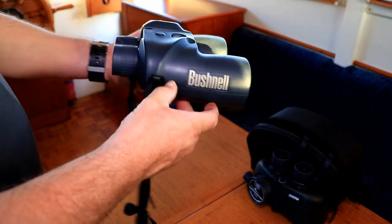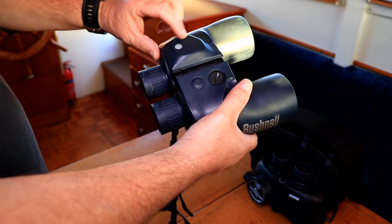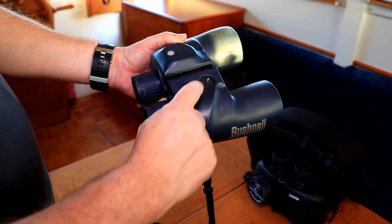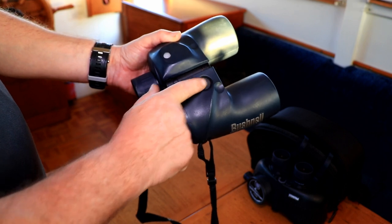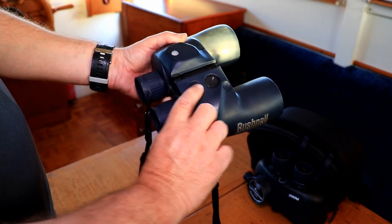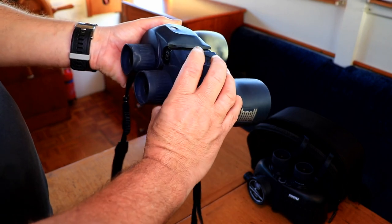The Bushnell — the compass is in this part of the binoculars. There is a light, so the battery — little penny batteries — go in here to light up the compass at night, and the button for the operation of the light is just here.